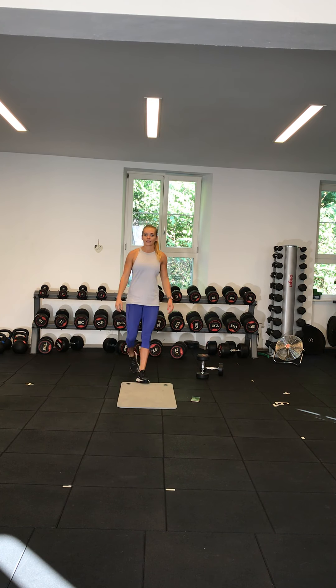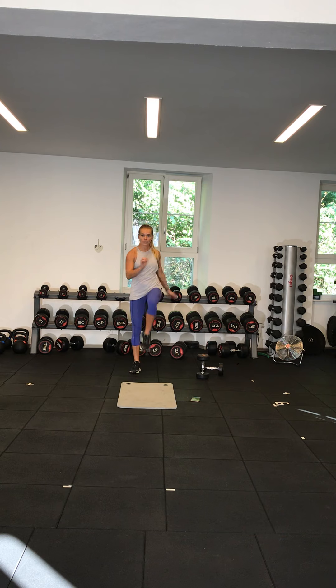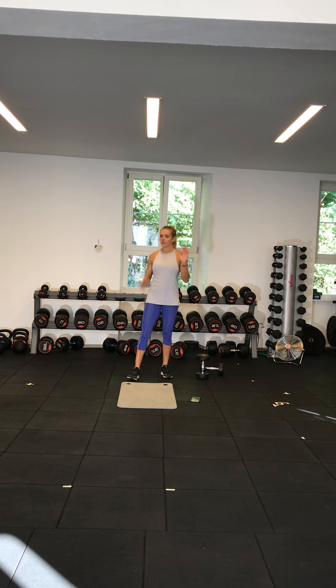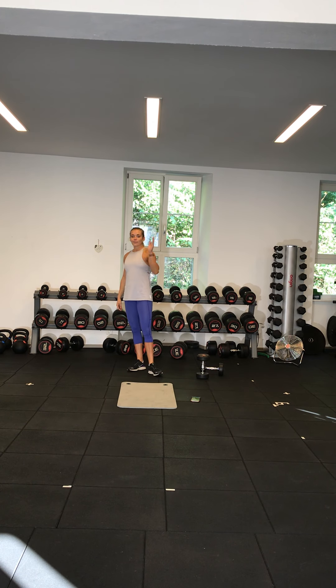Exercise nine is high knees. Variation one: just tapping the knees. Variation two: doing it more plyometric.